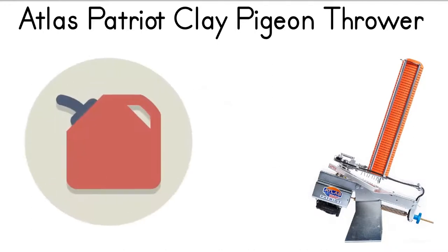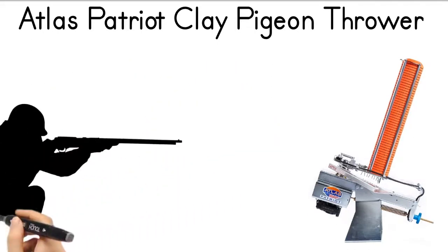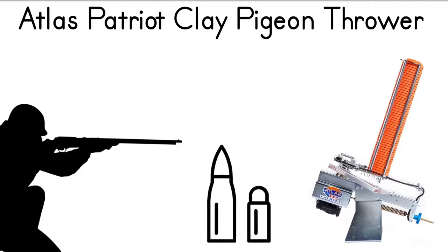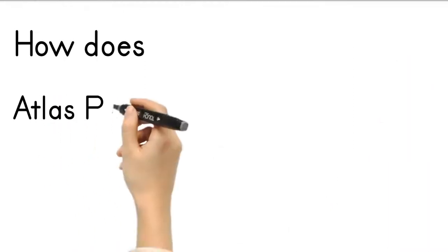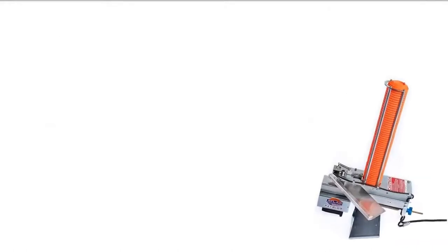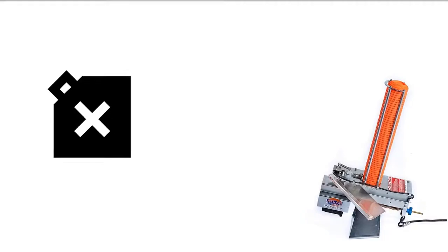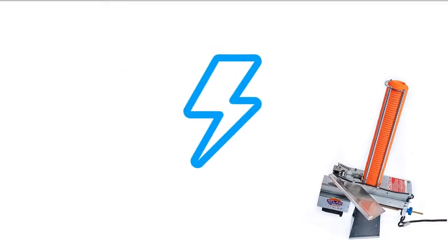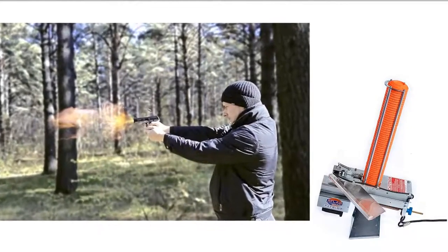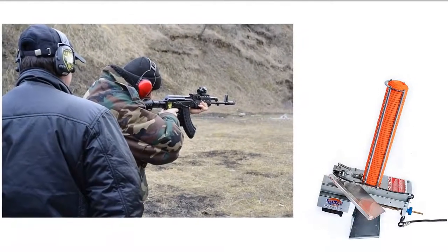The machine has an arm that is powered by a gas or electric propulsion system, allowing the shooter to practice different types of shots and work on their technique. The Atlas Traps Clay Target Thrower uses a system of arms powered by either gas or electric propulsion, allowing shooters to fire clay pigeons at different angles and speeds, which is a great way to practice different types of shots.